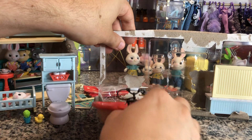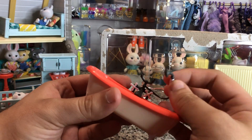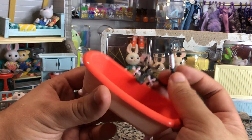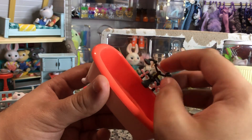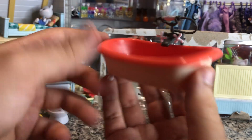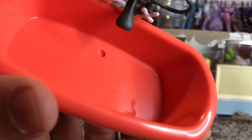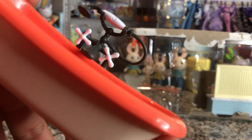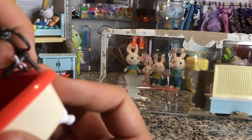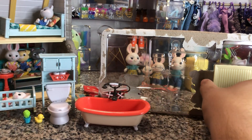Now let's look at the bathtub. The little bath wand hardware does come off the rack. These don't spin, but this is very cute — it has an individually molded plug; you can see where the drain goes. That's very cute and I am here for it.